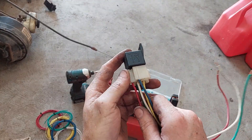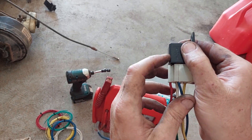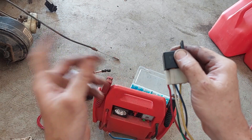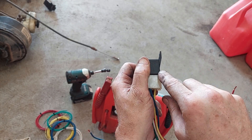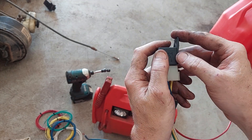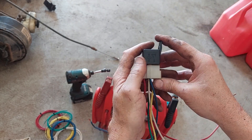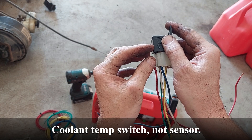Basically terminals 85 and 86 are the coil — that's your low power side of the circuit. You can run just 18 gauge wire and a little toggle switch or whatever to control the relay. Then you can run heavy gauge wire on 87 and 30. Most relays are used with the normally open contacts, and whenever you apply power to the coil it closes those contacts and allows a high current to pass. So if you want to run electric fans, you can have a coolant temperature sensor running on 18 gauge wire.